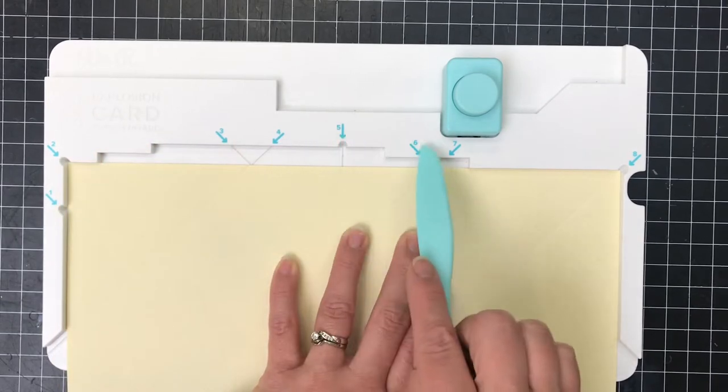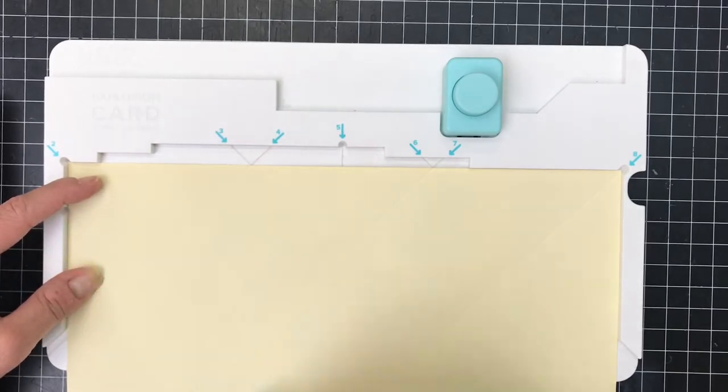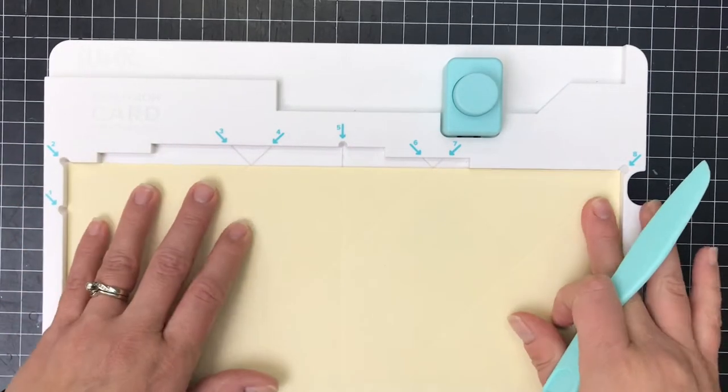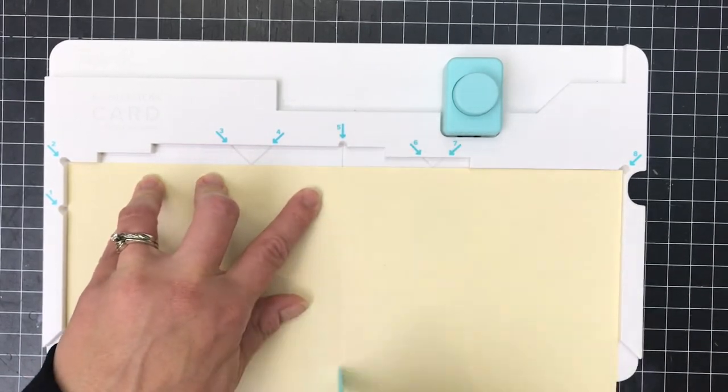So I have score marks one through eight, which I've already done, but you're just going to pull down and you want to make sure that the paper doesn't move while you're doing that so all your score marks are in the right place.